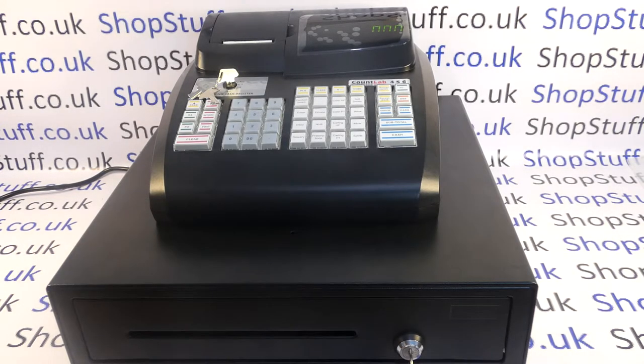Today's video from Shopstuff we're taking a quick look at the Countlab Model 6 cash register. In this video I'll use the register, try and cover most of the basic functions and hopefully give you enough of an idea as to whether the machine is going to be suitable for your business or not.